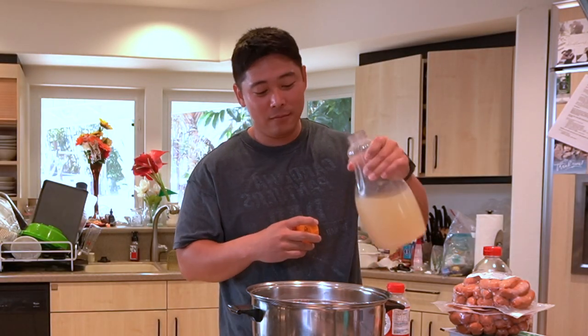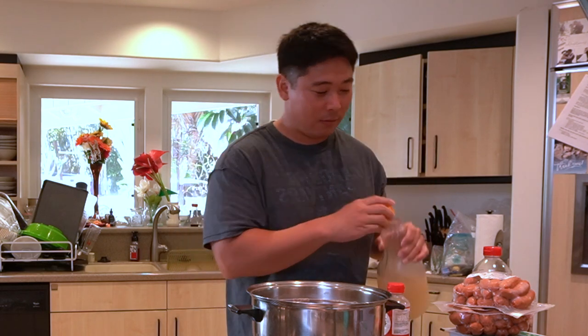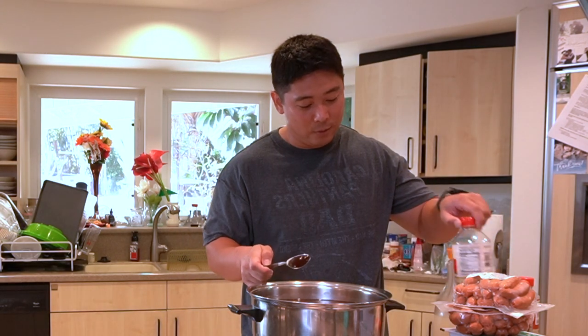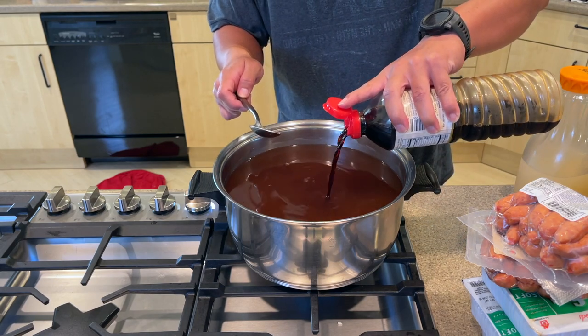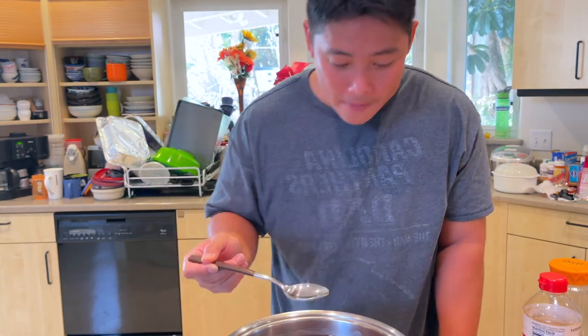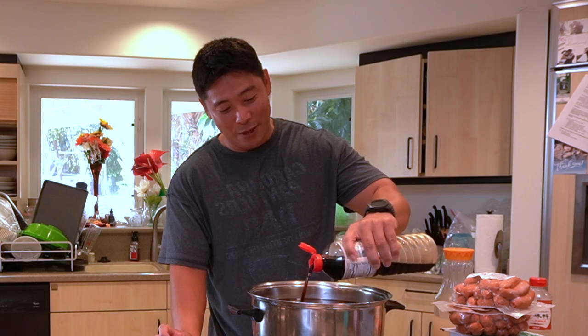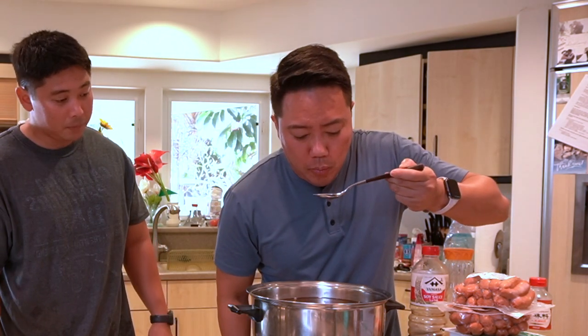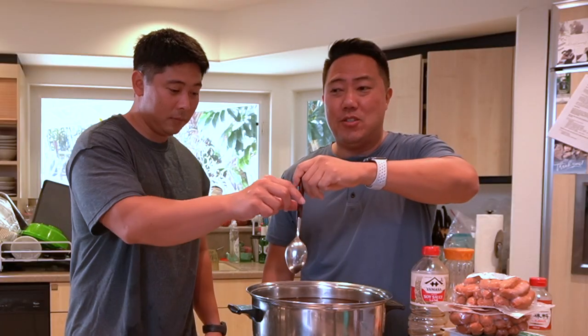He adds a little chili pepper water — this is homemade from a friend. Looks like it needs more shoyu. The flavors are spicy, but it actually needs more shoyu. It's shoyu-y but it's spicy — this is going to be good once you put food in it.